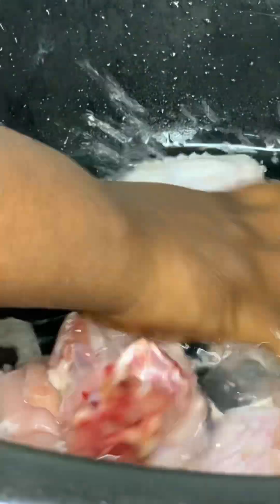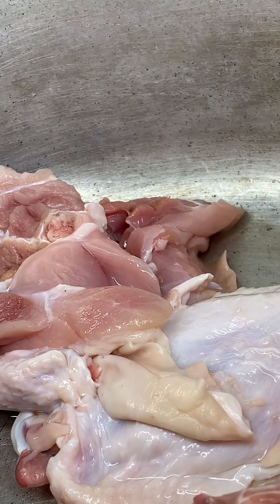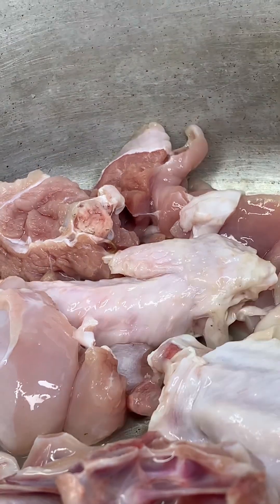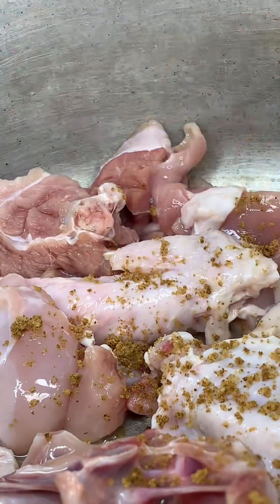I'm going to wash my chicken — after washing, I wash it very well with salt. This dish is known for clearing off bad blood after birth; it helps wash out the remaining bad blood from your system after childbirth. It also enhances a flat tummy. After washing my chicken, I'm going to season it with my stock cube.